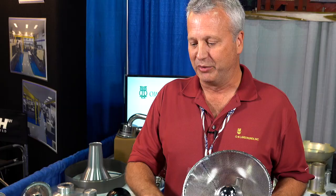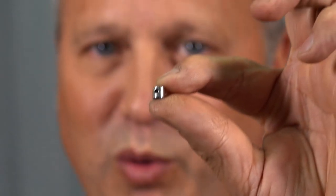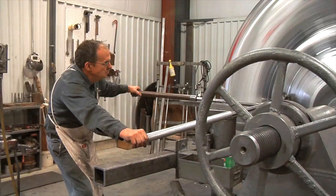We do a lot of machining, fabrication, and welding in-house. Our size ranges from about a quarter inch in diameter up to 10 foot in diameter. Thickness-wise, we can go from about 10 thousandths up to three-sixteenths of an inch thick.